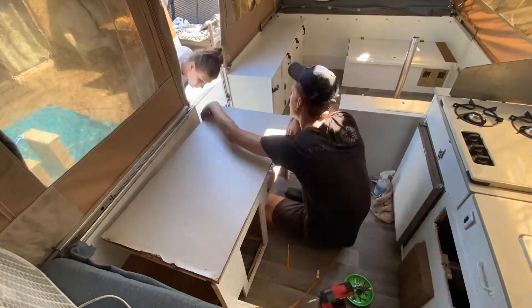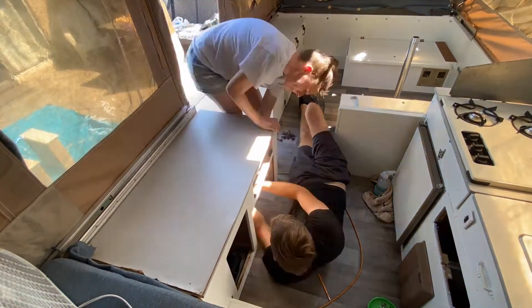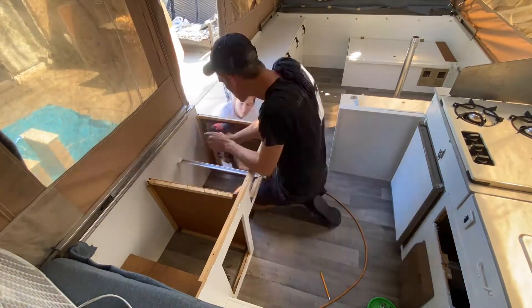Now reinstalling the final cabinet. After we got this in, we realized the countertop was in pretty bad shape, so we are removing it here. That will be in a later video — remaking our own countertop for it.